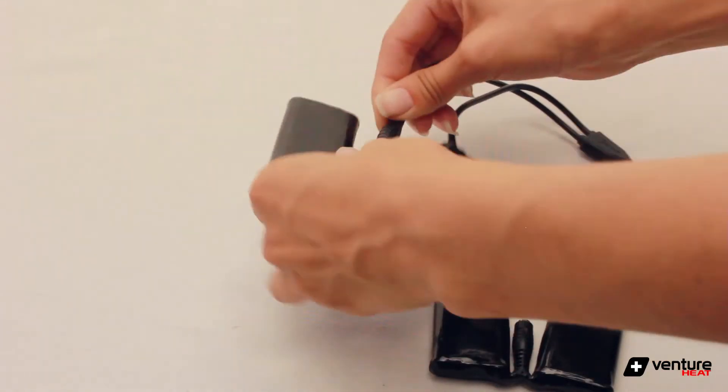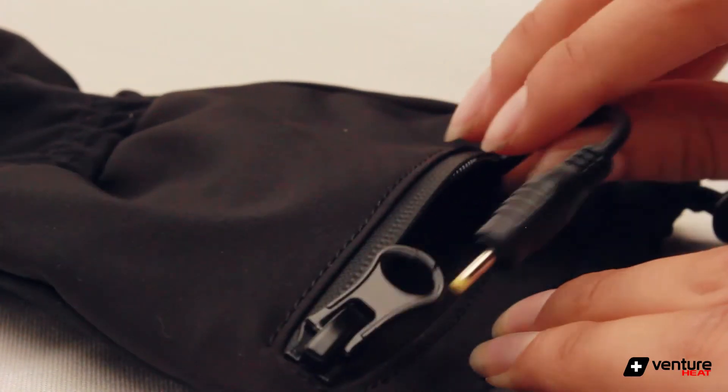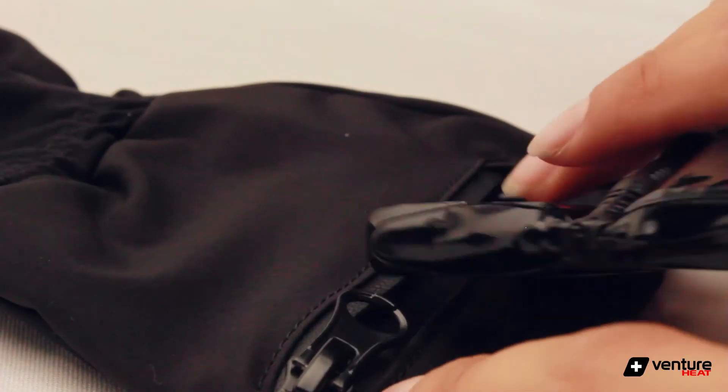After the batteries are fully charged, you can connect them to the wires found inside the zipper pocket of each glove, and place the batteries inside the pocket.